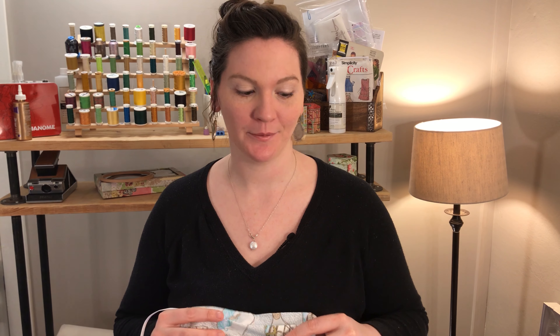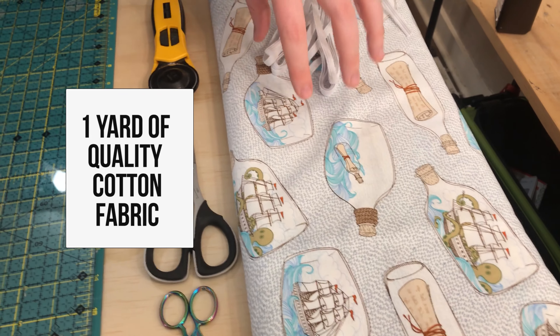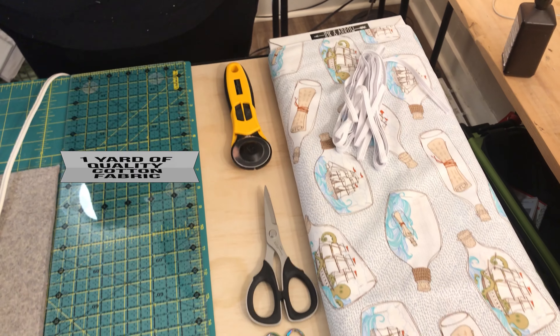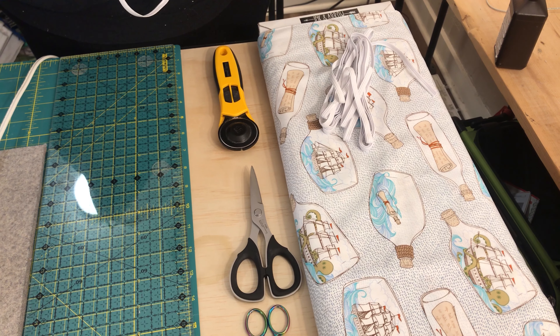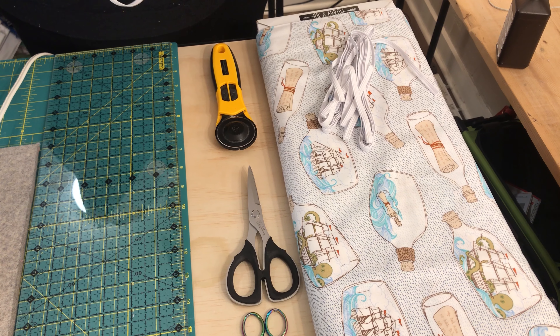In order to get started, you will need the following items. First, one yard of 100% cotton fabric. This is quilters cotton — it has a tighter weave, so we can do just two layers and it's relatively safe. If you're using a looser weave like Walmart or Joann's fabric, I would just double it so that it's less porous and it's going to let fewer particles through.